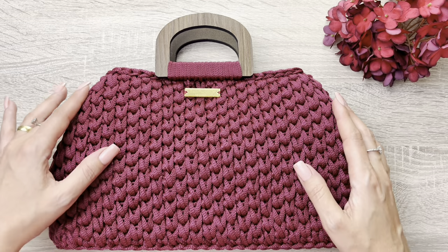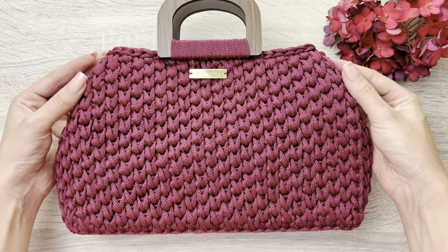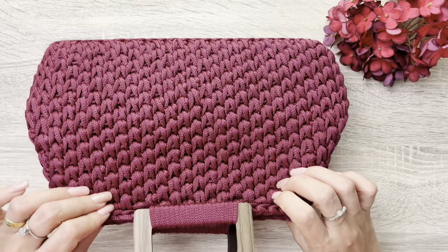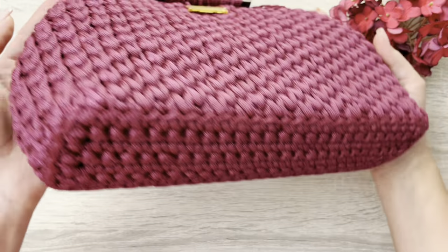Olá, pessoal, meu nome é Camila, e no vídeo de hoje eu vou mostrar pra vocês como fazer essa bolsa incrível e linda. Olha que elegante! É uma bolsa bem firminha e que, na verdade, vocês podem utilizar de duas formas. Deixa eu mostrar aqui a parte de baixo.